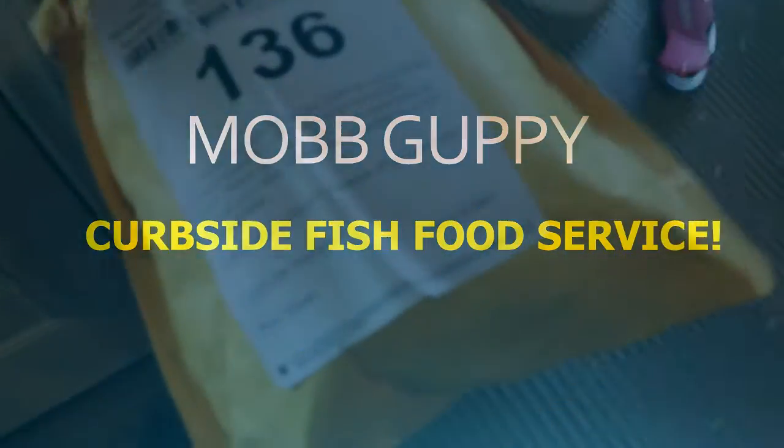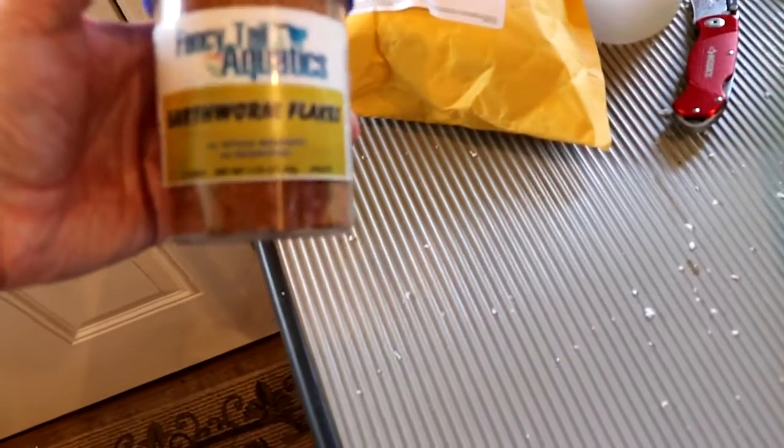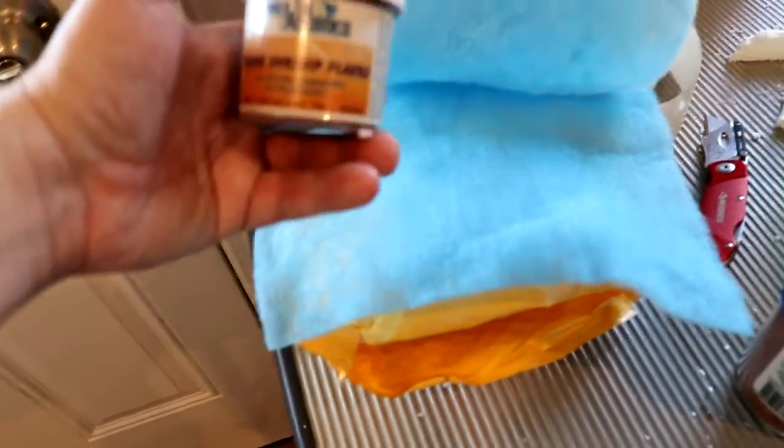So I received this from our buddy Scott from Fancy Tail Aquatics. Reaching in here — the first thing that comes out: Earthworm Flakes! And he has these made on his own. Inside the package he used filter floss — and by the way, I don't care who you are, you always need more filter floss, so thanks for throwing that in. And some Brine Shrimp Flakes.